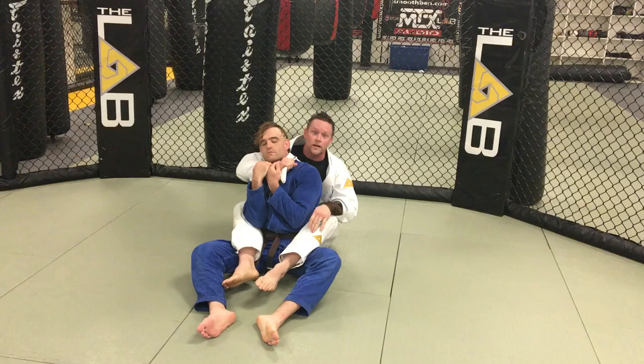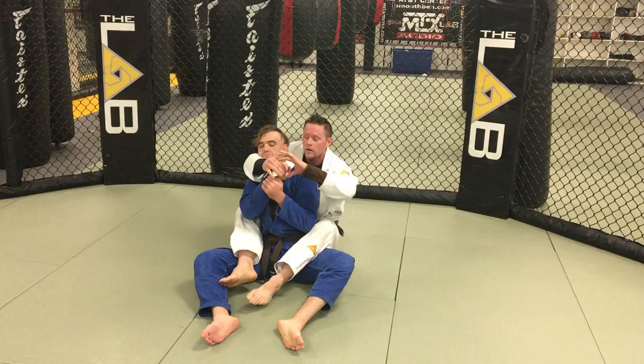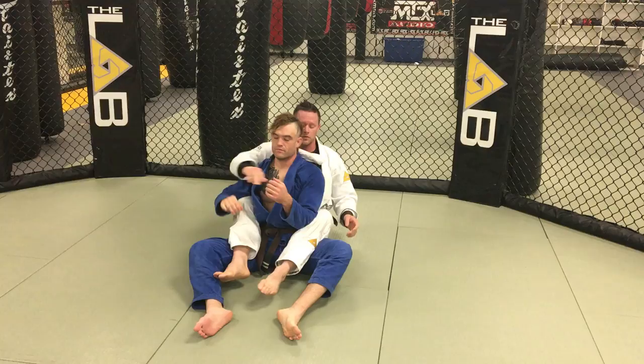If he doesn't defend it, I can go for the bow and arrow and lots of different chokes. Nine times out of ten he's going to pull my lapel away. I switch back to his lapel to finish the choke.